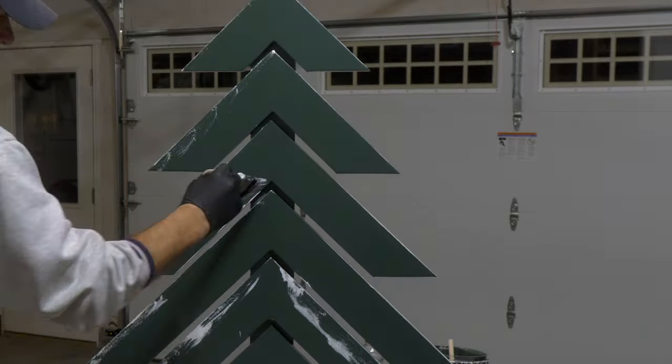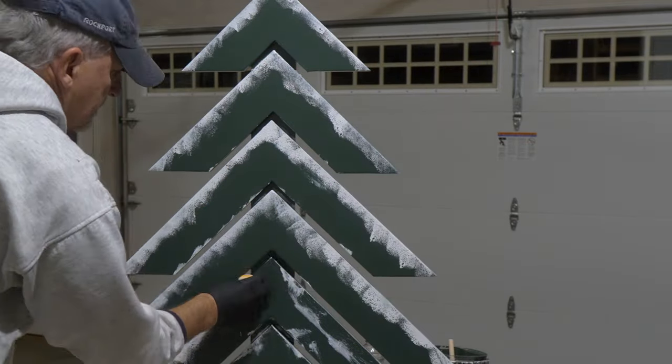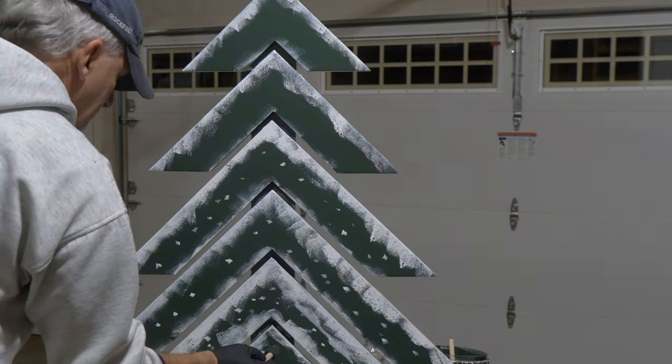To create a snowy effect, we used a sponge on the edges of the branches and then came in with little dots using a brush and the handle of the brush to create the snowflakes. We also used Q-tips to create a tiny snowflake effect.